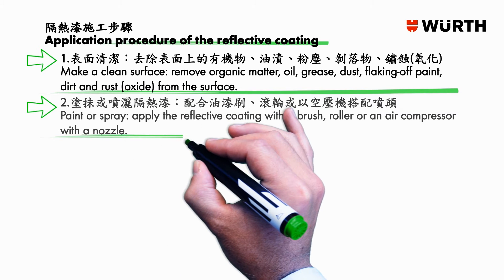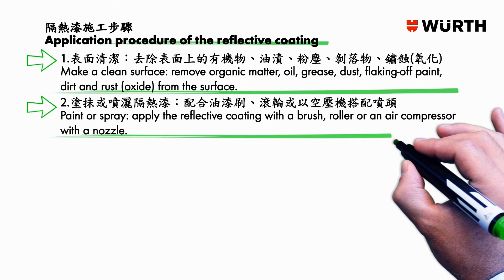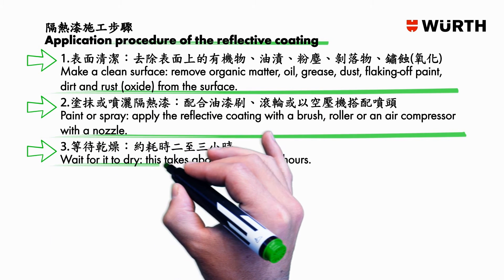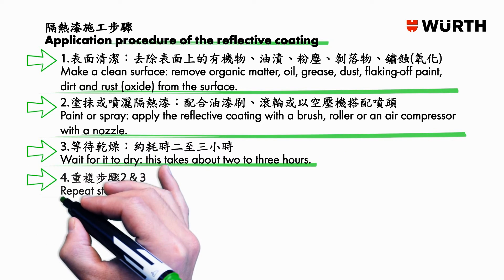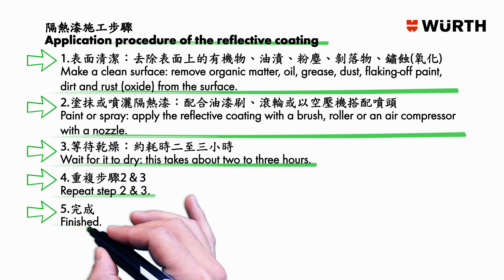Step two: paint or spray. Apply the reflective coating with a brush, roller, or an air compressor with a nozzle. Step three: wait for it to dry — this takes about two to three hours. Step four: repeat steps two and three.